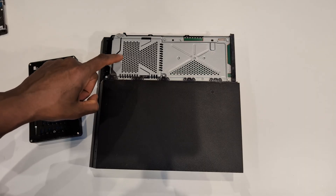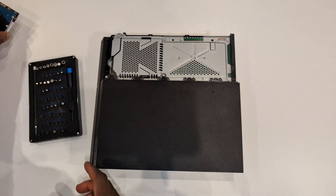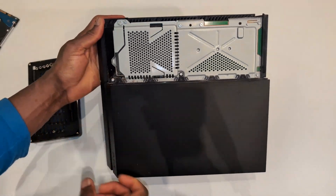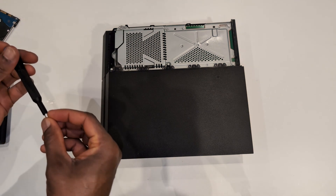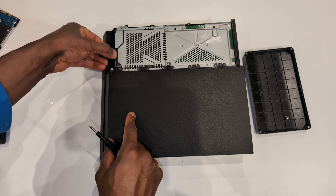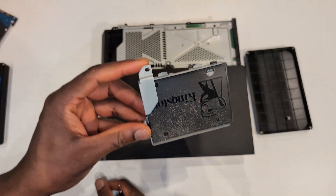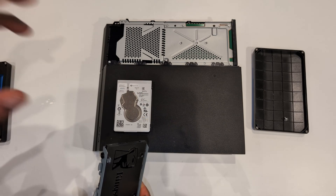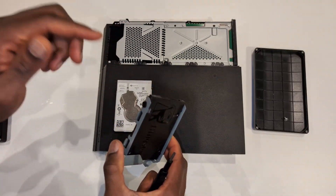Step two: I'm going to switch out the SSD for a one terabyte hard drive. I switched this before, but since I'm selling the PS4 I'm going to put the hard drive back and save my SSD. If you have a traditional hard drive and want to make the system faster, you want to go to an SSD - the process is exactly the same. To do this, remove a single screw to remove the hard drive. That's the single screw right here - it looks like a Phillips.